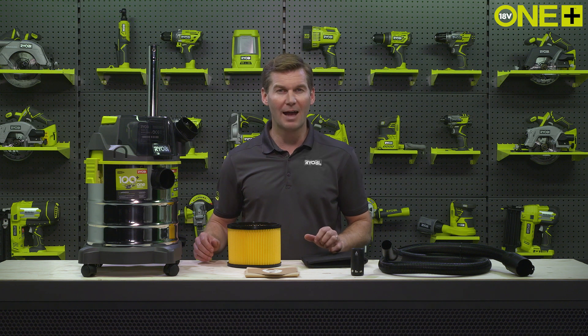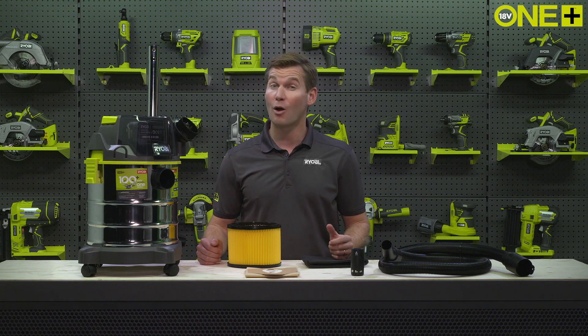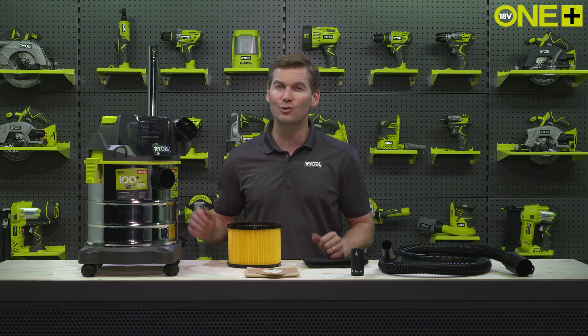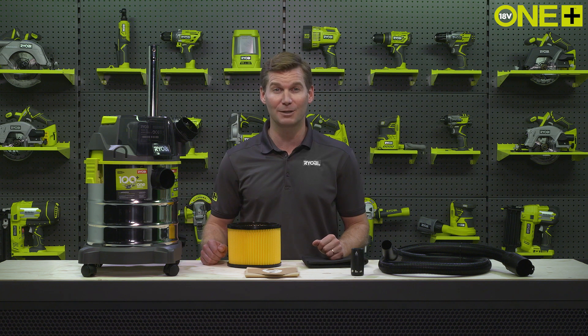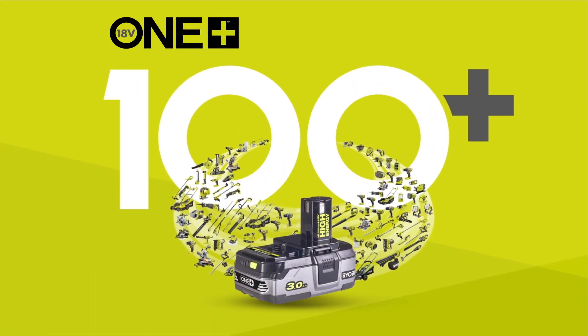This wet and dry vac is sold as a bare tool, allowing you to build on your OnePlus collection without the need to pay for additional batteries and chargers. As part of the OnePlus system of great tools for your home and garden, this essential cordless wet and dry vac will work with any OnePlus battery.